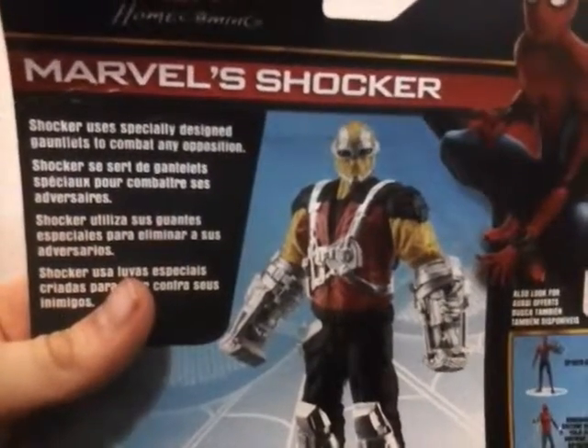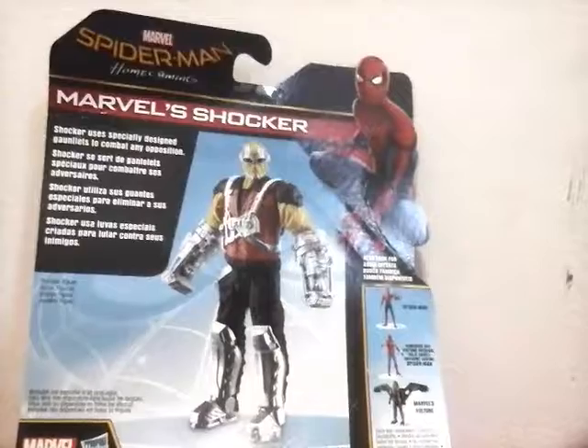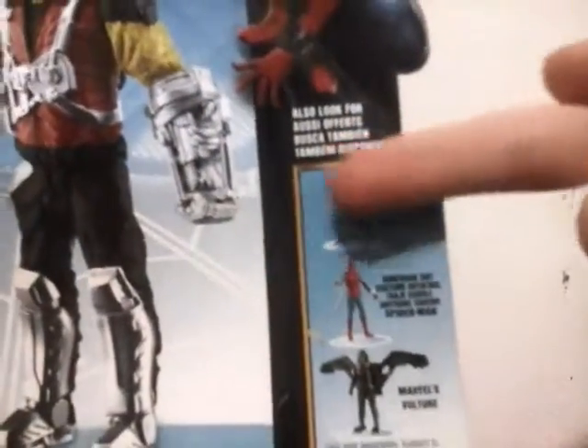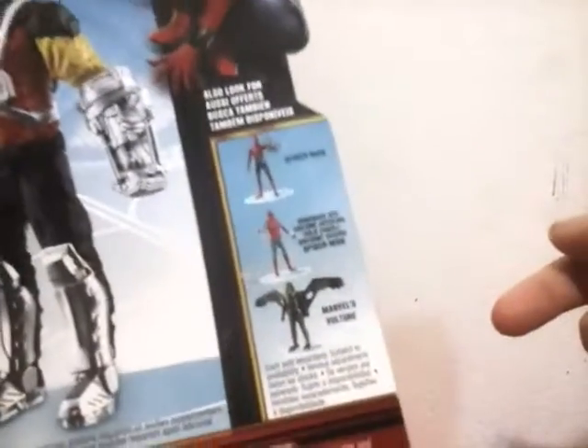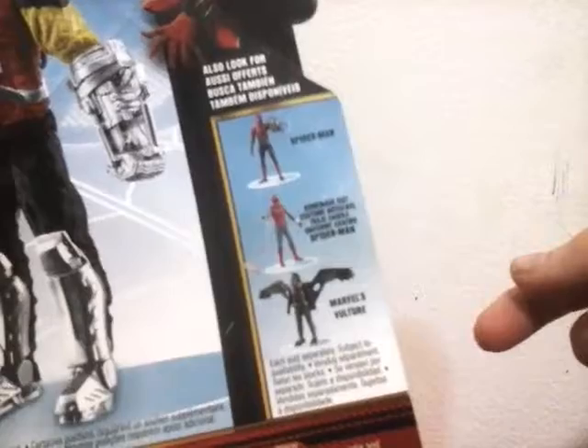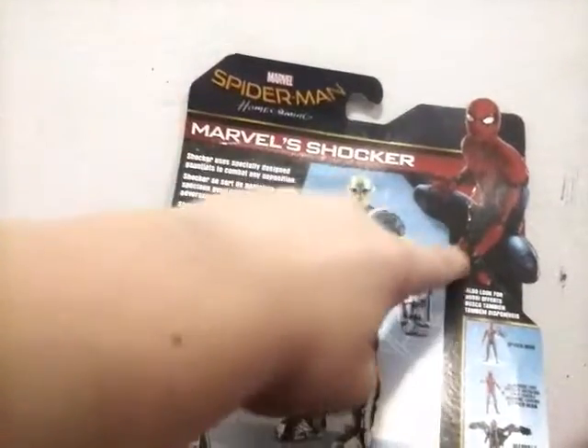It says he uses special designed gauntlets to combat any opposition. And then at the bottom we have Spider-Man, which I'll get soon probably, Vulture which I want to get, and homemade suit. It says a bunch of different words — homemade suit, costume, artisanal. It's the homemade suit Spider-Man. And then there's Marvel's Shocker, Marvel's Spider-Man Homecoming, and it says also look for below Spider-Man. So let's open him up.